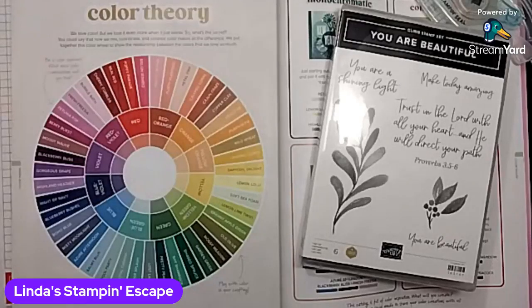There is Barb. She has joined us. I'll wait just a minute or so and then we'll get going. I'm excited about our last presentation because this one is going to be based off of the color theory. So if you have your catalog, you'll find that on page 132. And I am going to be using the brand new You Are Beautiful stamp set, so I'm going to introduce that one to you.